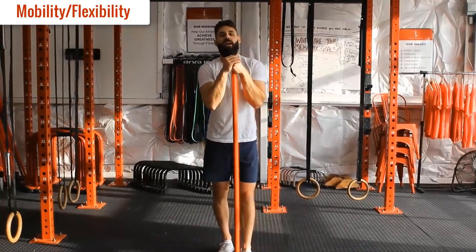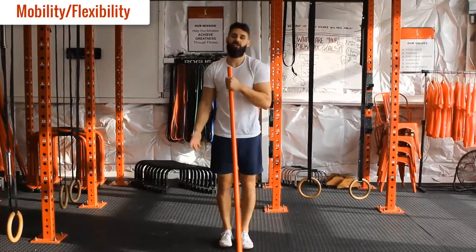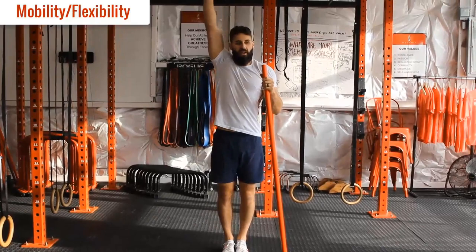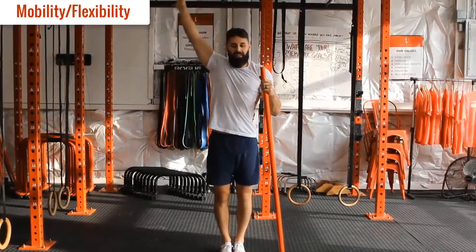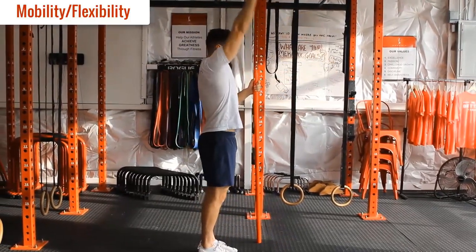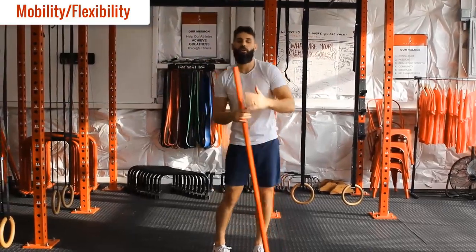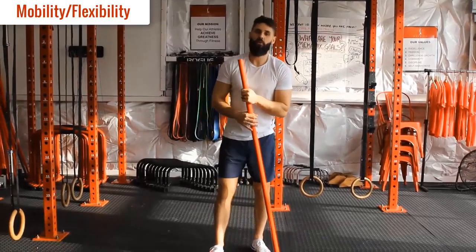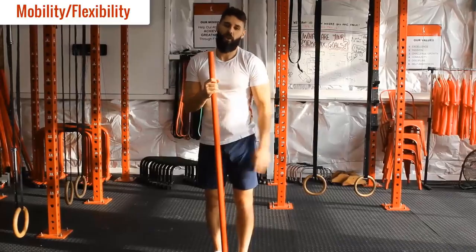Then we're just going to do a couple of shoulder rotations to finish — squeeze up overhead, rotate it around, protraction through the shoulder blade, hook overhead, rotate, trying to keep the arm as tight as possible to the body without compensating. Control tension. And that's our mobility stuff done. We're going to go through two rounds of that, and then we'll get into our strength warm-up.